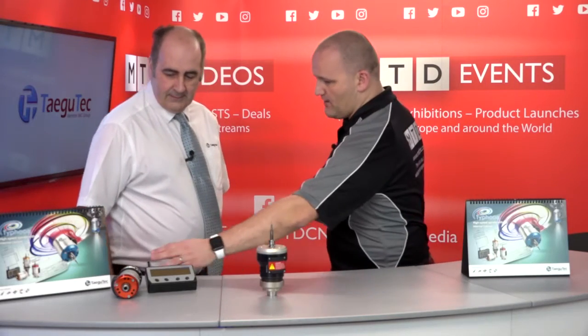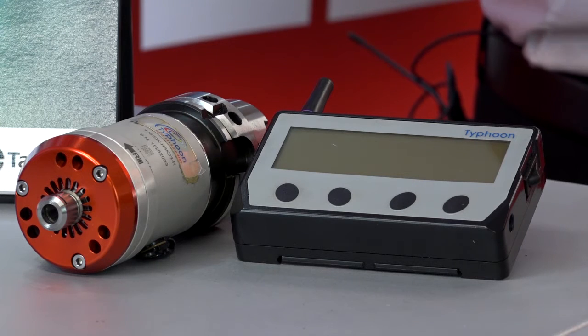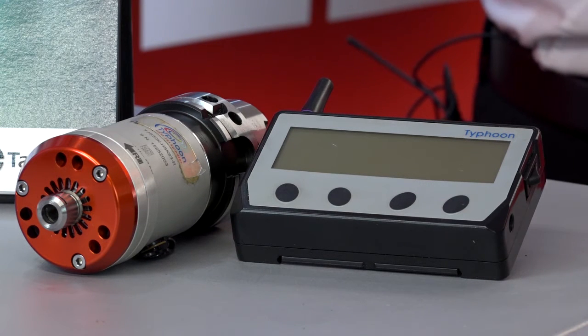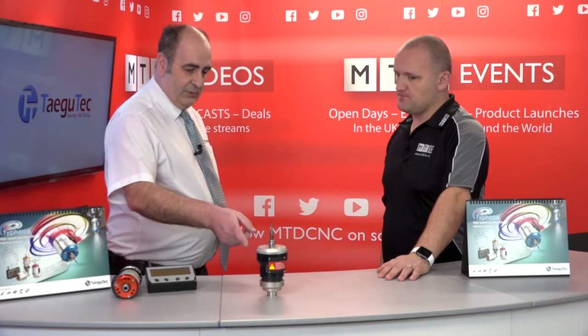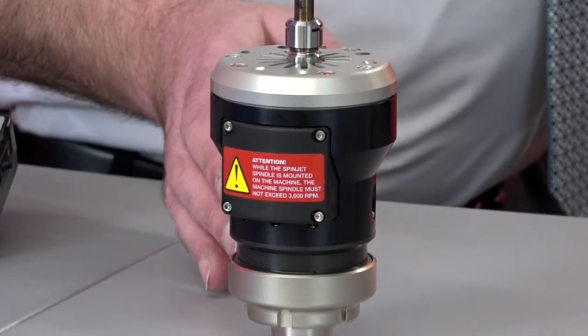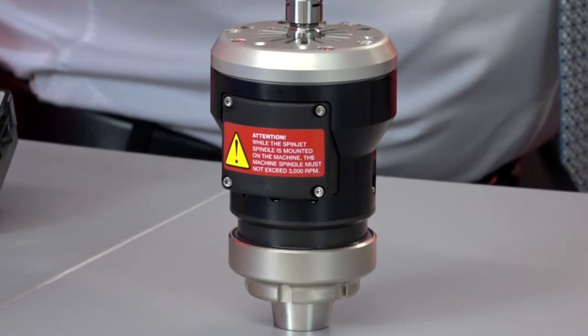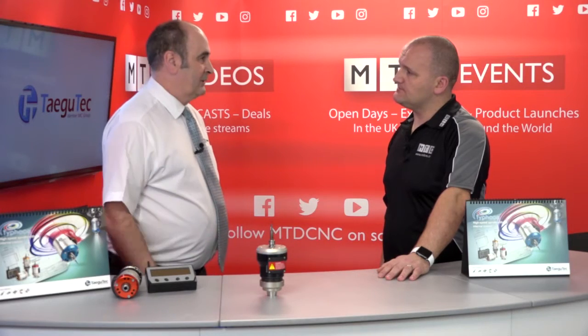That's the HSK version — what are the other back-end options? HSK is one of the standard ones, but we can also fit a BT40 or a straight shank. The common one is the ER32. Nearly every single machine shop has an ER32 chuck, so it's totally flexible — you can use it on turn-mills, mills, and lathes. The applications are limitless.